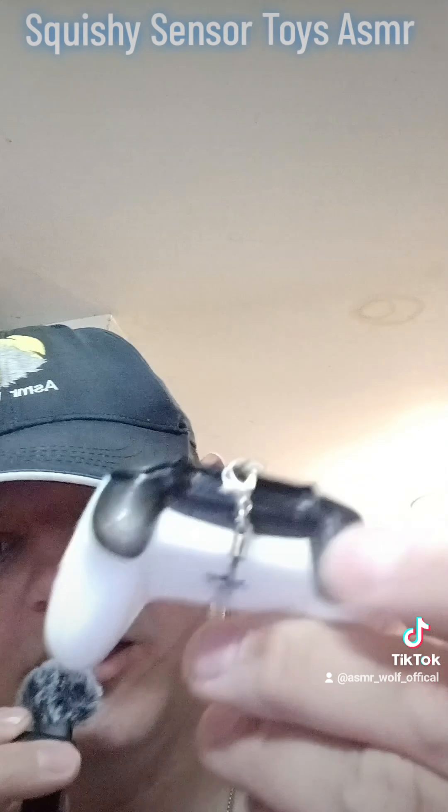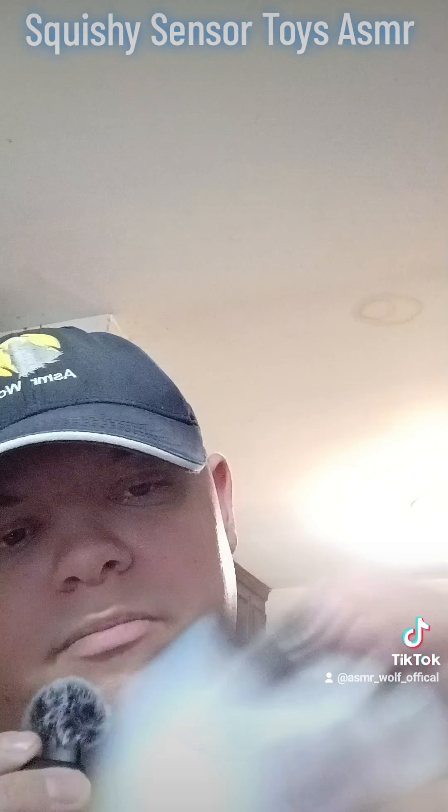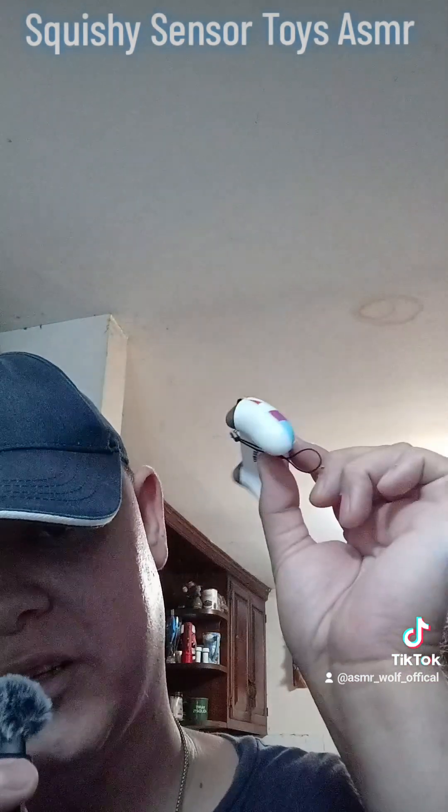It looks like you can play a few games on them. The different color button colors. This one's kind of small as you can tell.